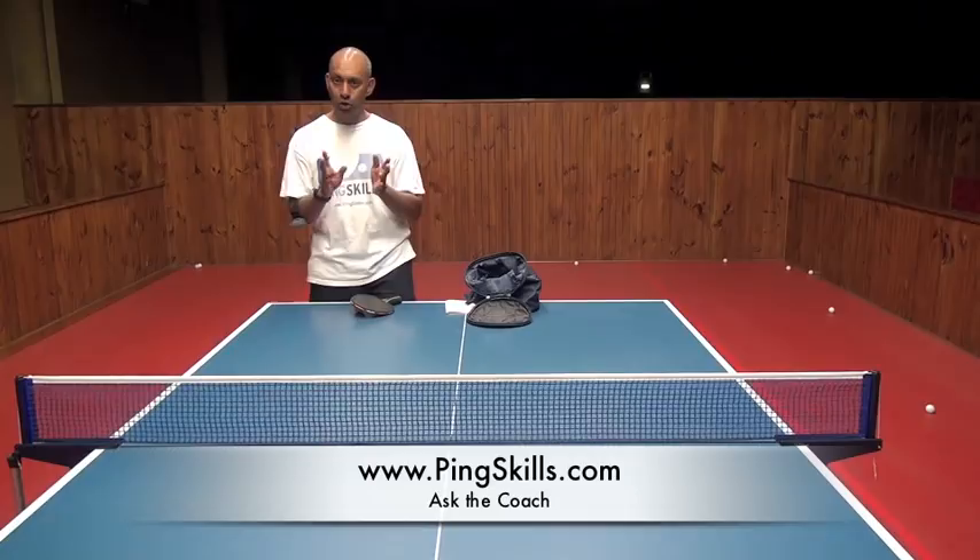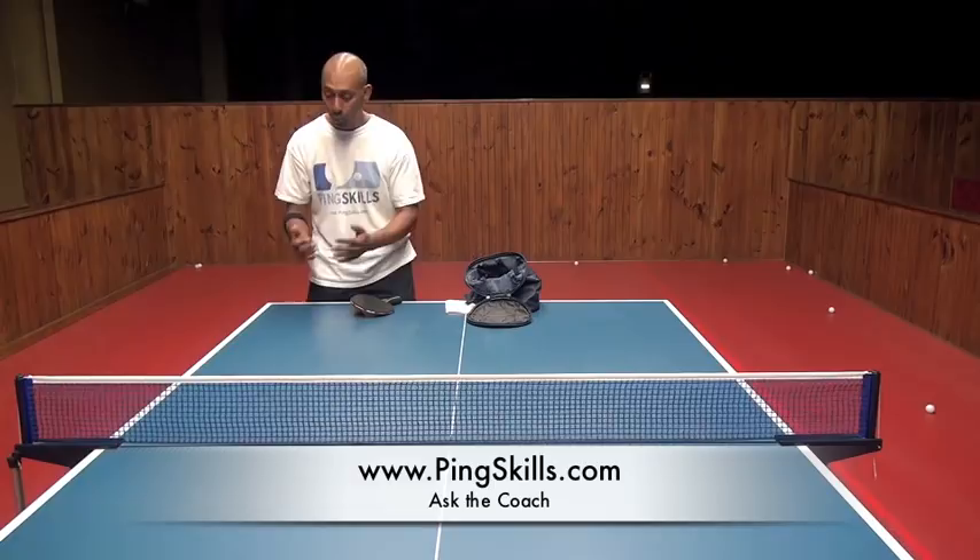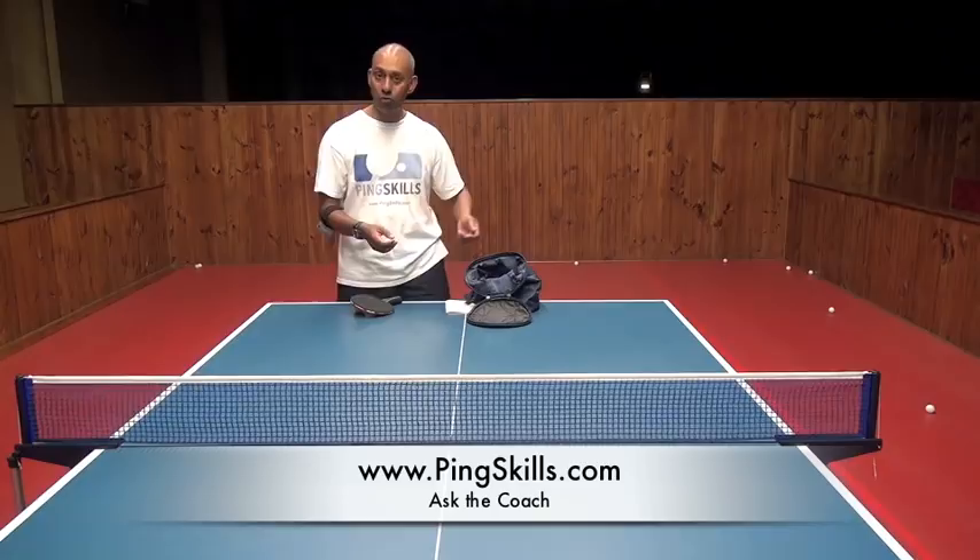There are two main things that you need to think about when you're trying to get that serve long. The first one is where the ball bounces on your side of the table, and the second thing is to think about really freeing yourself up to hit that ball hard.